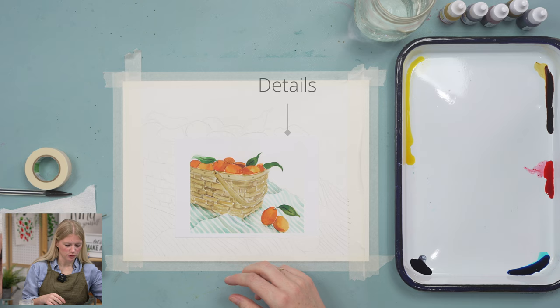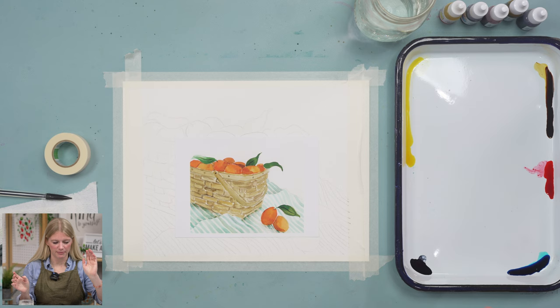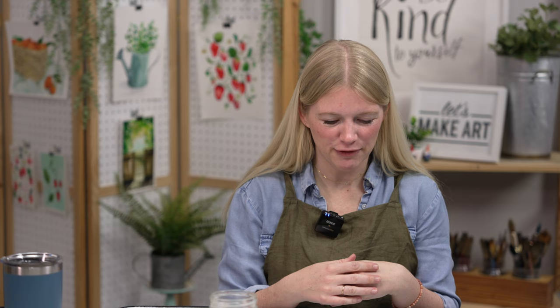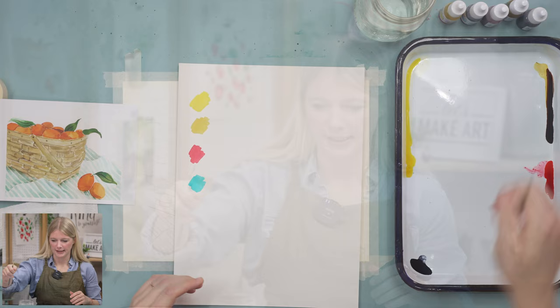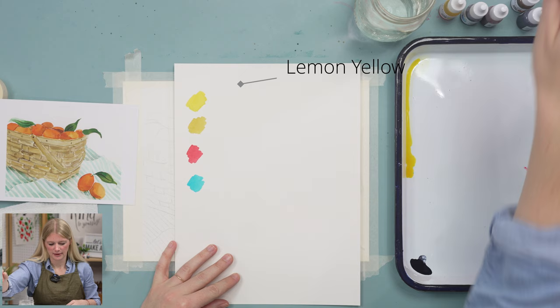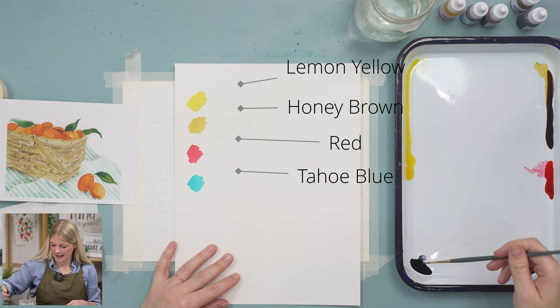I'm using three paintbrushes for this project: a round 2, round 6, and round 12 — please use what you have though. I'm also using Holbein and soft tape. There is an outline with this; there's a lot of lines on this project so take your time tracing it. Remember that outlines are guides — you are free to change and adjust. I'm using five colors: lemon yellow, honey brown, red, Tahoe blue, and Payne's gray.